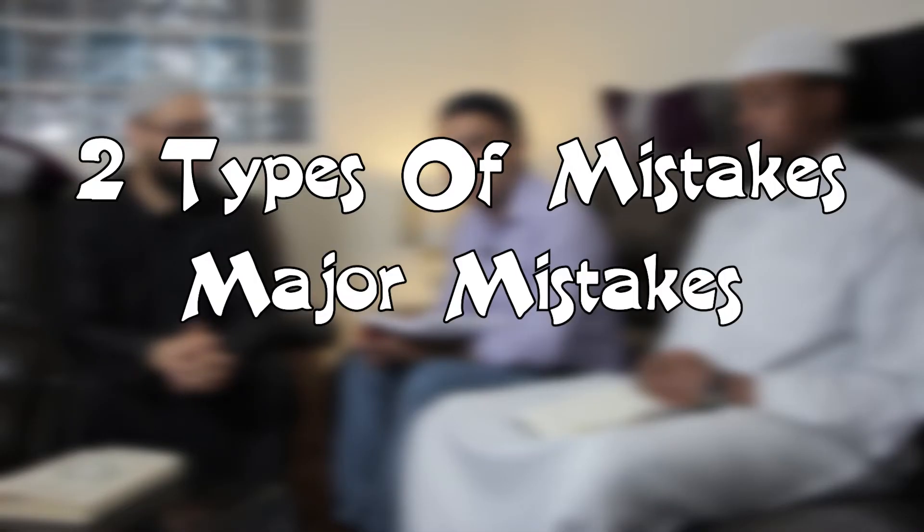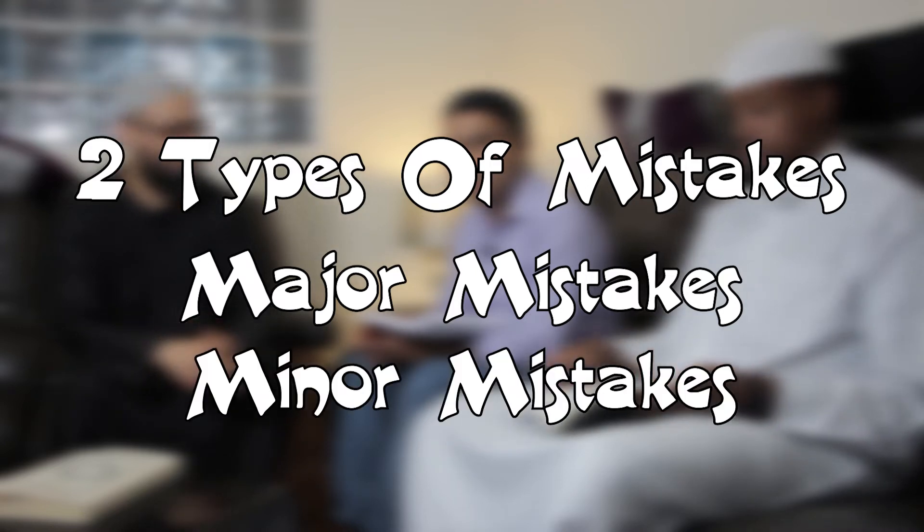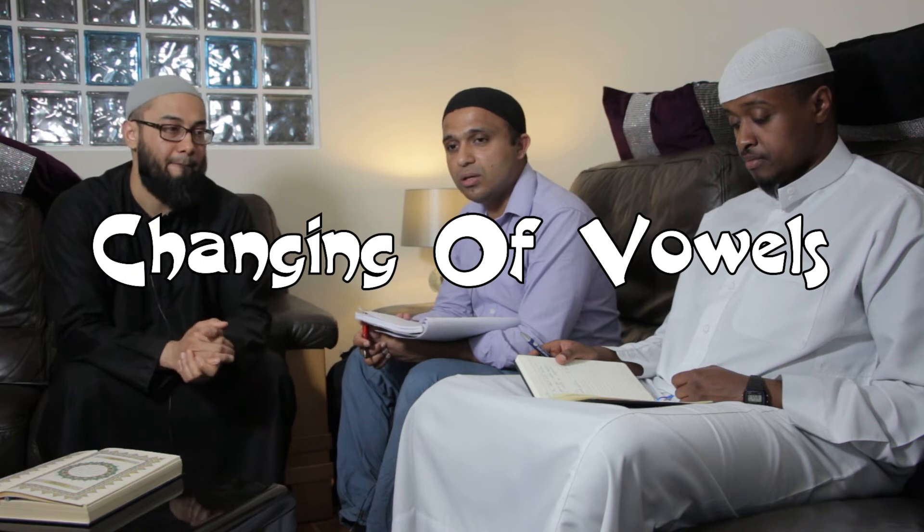Brother Arshad explains: there are two types of mistakes in the Quran — major mistakes and minor mistakes. Major mistakes depend on whether the mistake is made purposefully or not; if non-purposeful it may not be a sin. Coming to major mistakes: the first is changing a vowel — for example, if in place of a damma you say a fatha, it changes the meaning. So for example, saying 'da-u-da' instead of 'da-u-du' — that is a major mistake.